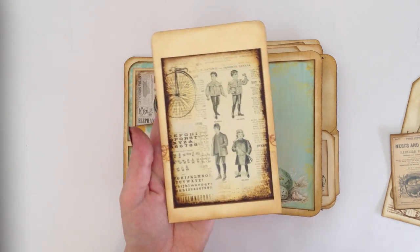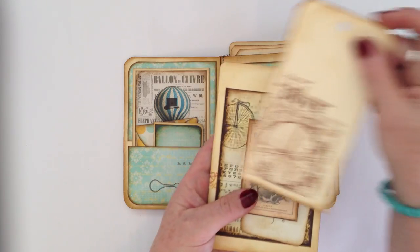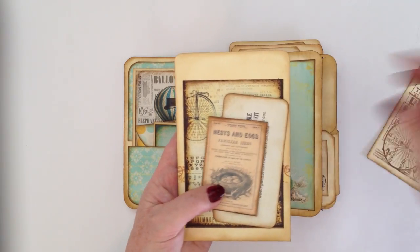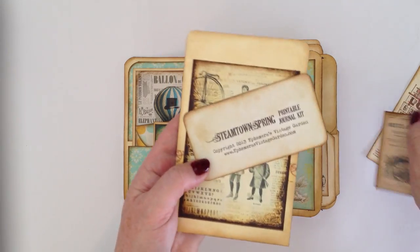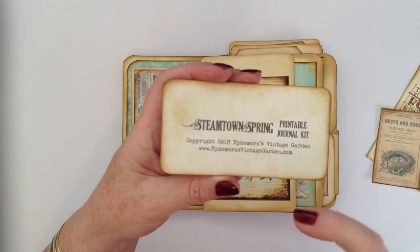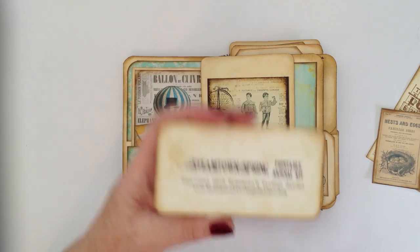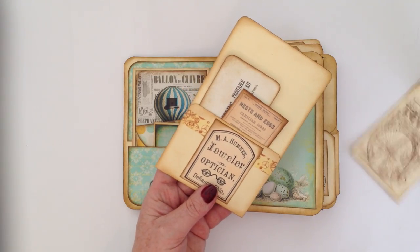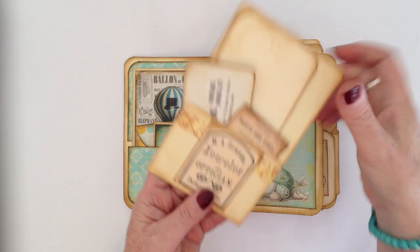On the back I've put one of the images from Ephemeris Vintage Garden, and then some more images. This one is just a tag done with the Kaisercraft stamp, and then all the other images come from Ephemeris Vintage Garden. I've got a bit of a lettering thing and I'm really into calligraphy at the moment, so I thought the Steamtown Spring word there was really cute — I used that as a little notation so I know what it is, and I just like the writing.